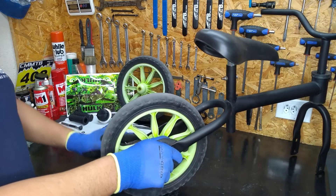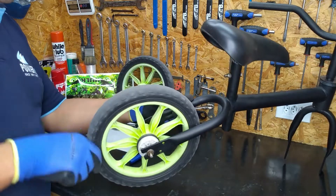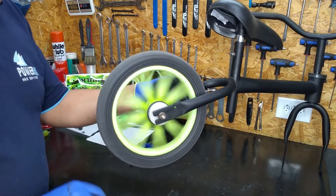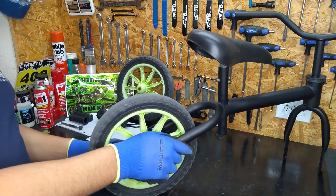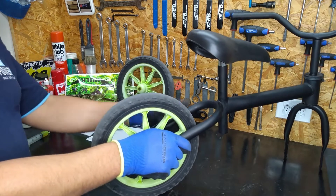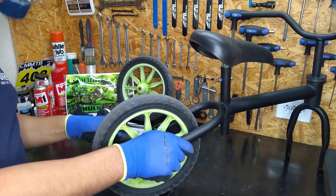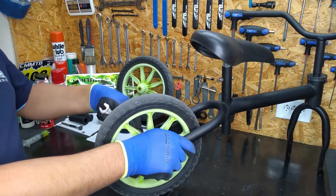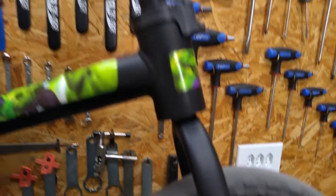That's it, pessoal — bike aí, pintada, finalizada. I bring here a little piece of the result, how this mini bike turned out and the transformation of this mini bike Aro 12 to a balance bike. I will leave here in the card and in the description the complete assembly of this beautiful bike, Aro 12, that became a balance bike.